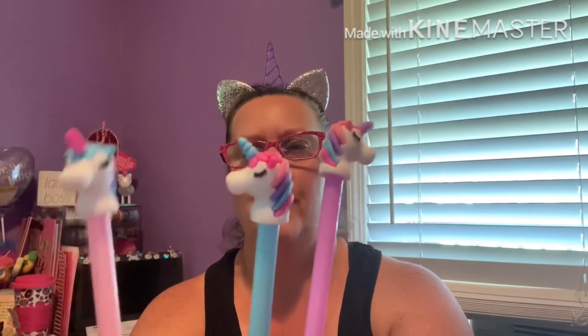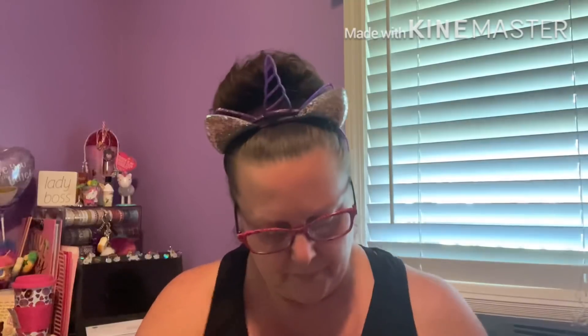Continuing with the unicorn theme — you all know my pen fetish, right? I picked up pink, blue, and purple. Ladies and gentlemen: they're baby unicorn heads on the pens! I had to get one in every color. How cute would these be for friend mail? Aren't they precious?